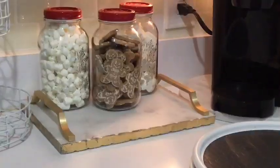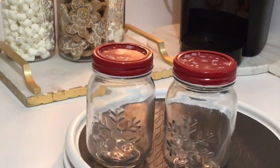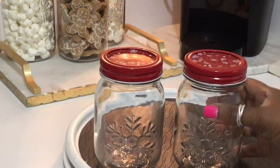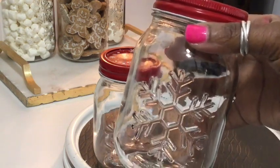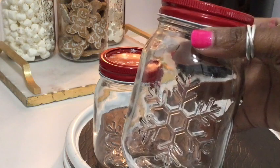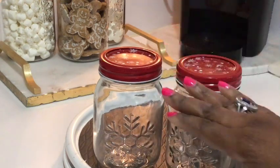Now we're going to take these smaller jars, which are similar to the large ones, and I'm going to put some M&Ms and some brown sugar in these two.